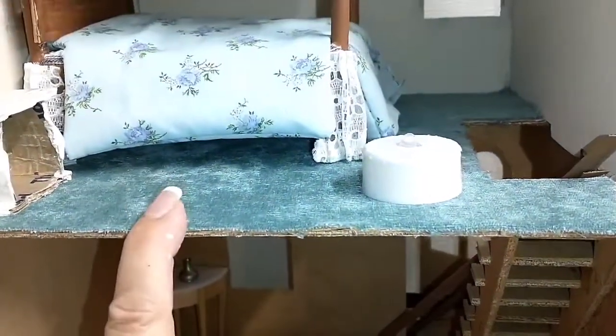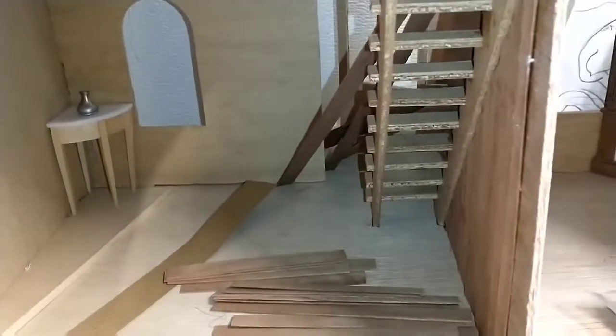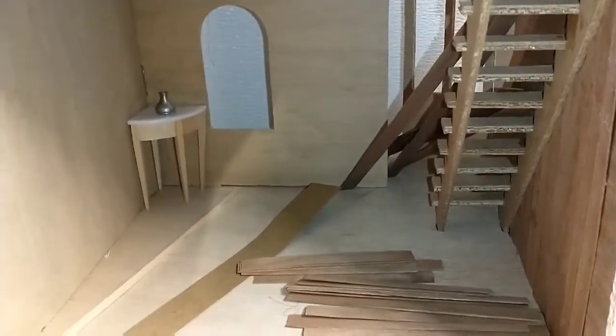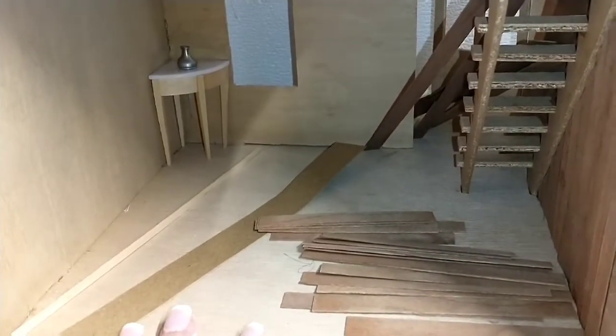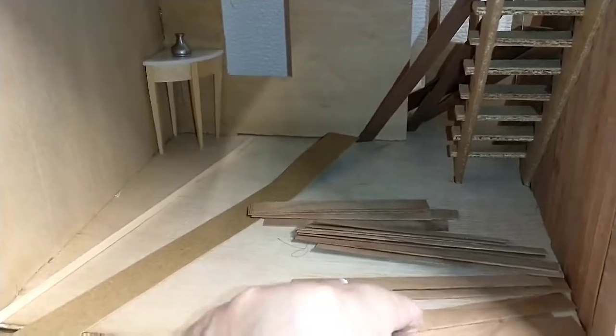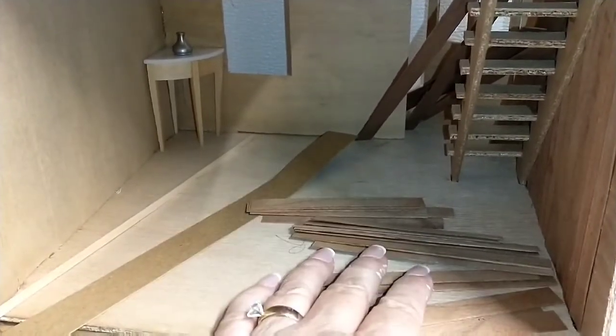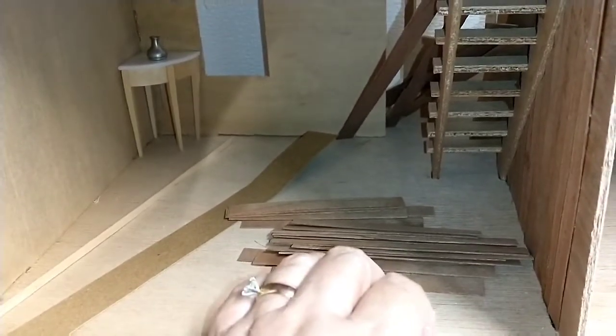I'm still thinking I might choose carpet for the living room. What I'm going to do is cut a piece and lay it down in there and just see how I feel about it. That would save a lot of time and trouble compared to putting in hardwood floor — that stuff takes forever.